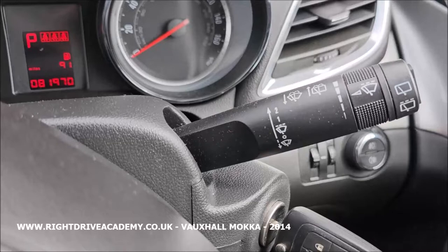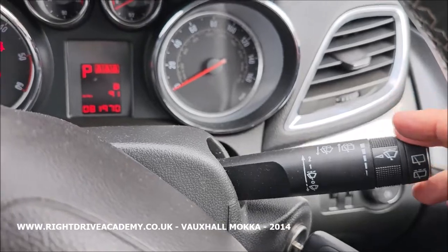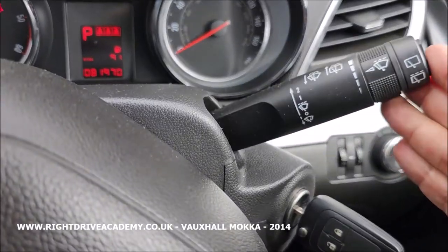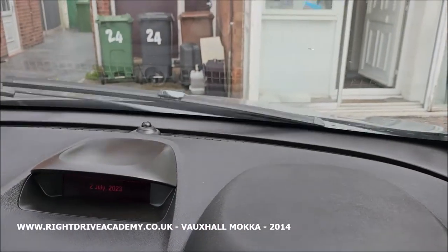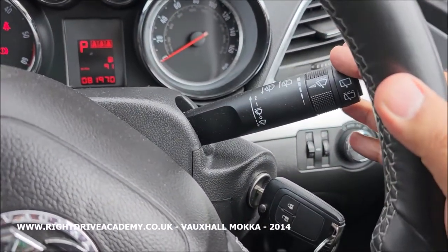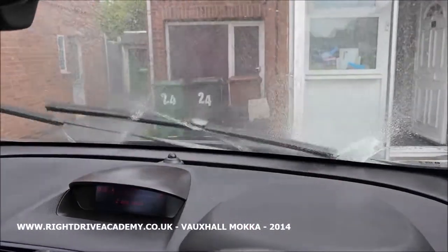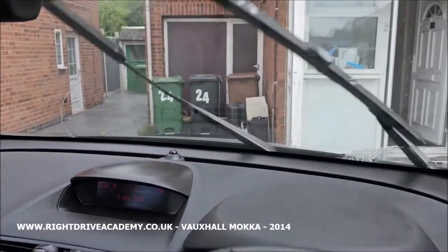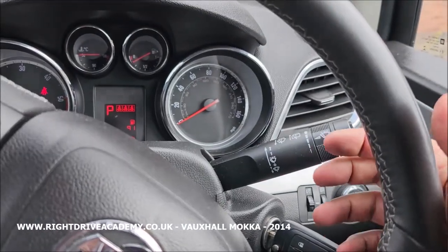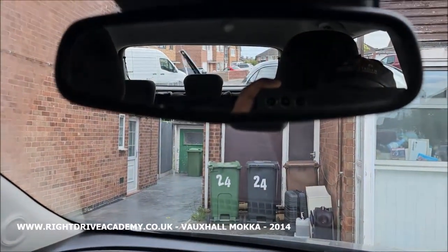The right stalk is all about your wipers. Currently it's in the off position. When we flick it down one, that does one wipe. When we flick it up one, that's the slow setting, and flick it again for the fastest setting. When we pull it towards us, that engages the screen wash — so one of the test questions: how would you clear the front screen with the screen wash? Pull it towards you. For the rear windscreen wiper, you push down and that turns on the back screen wash.